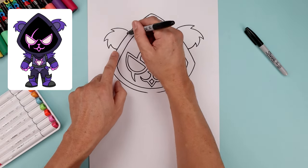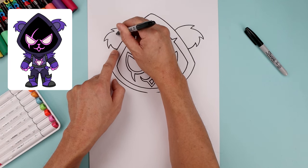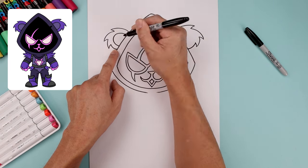Let's draw the inside of the ear. On the top we're going to step down, just going to curve all the way around, come down and then back in.